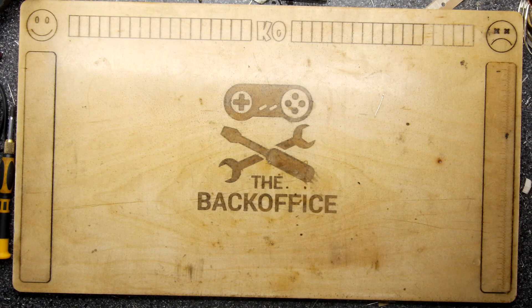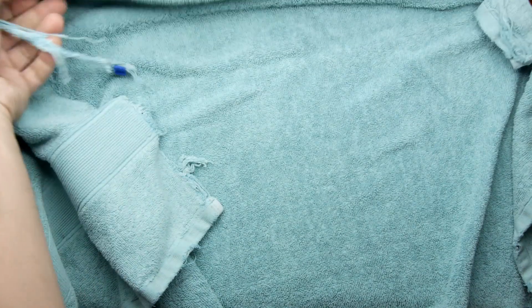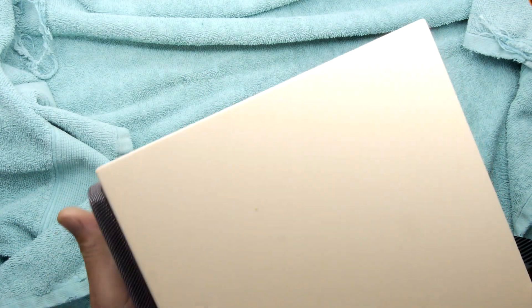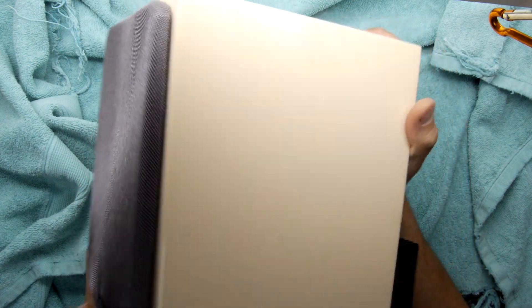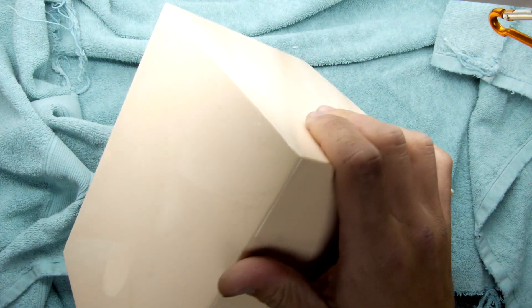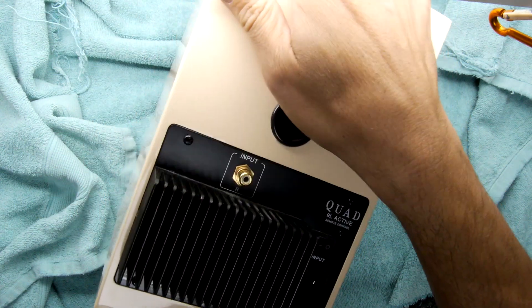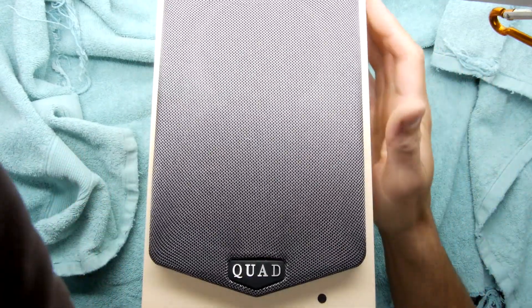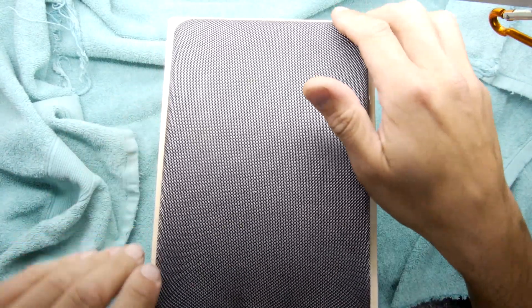Hi, I'm Andrew Armstrong and welcome to the Back Office, a teardown lab. You can see I'm laying out the green towel, which can mean only one thing — we're going to be working on the Quad speaker. This is the Quad 9L Active, and it says remote control but this is not the remote control side; this is the right-hand side speaker which doesn't contain the DAC or the business logic.